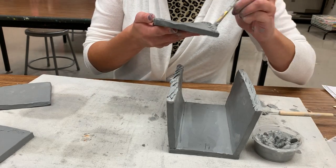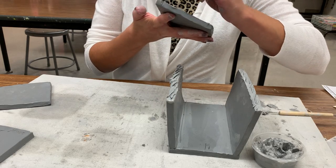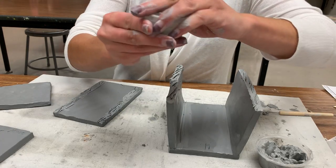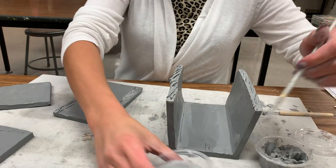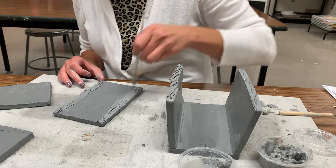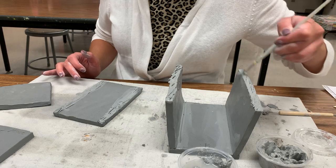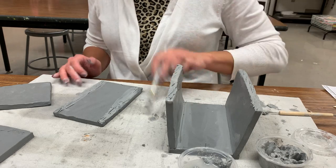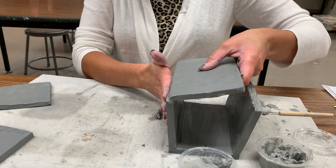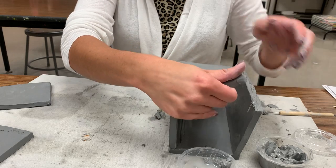If your slip is getting too dried out, make sure to go get more water — you might want to water it down when you're attaching these very thin pieces together. Always make sure to water it, just like you water your plants. Now I'm going to place the scored side to the scored side and really press, then bring the other side over.